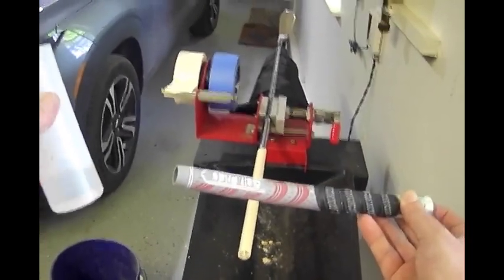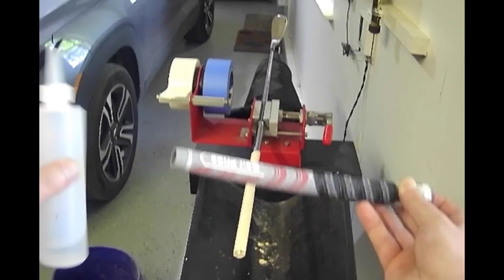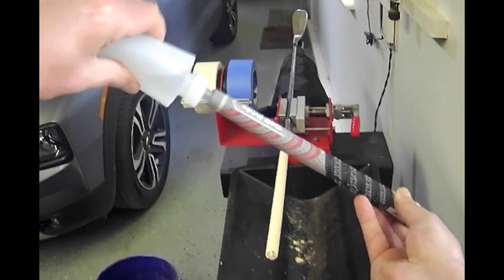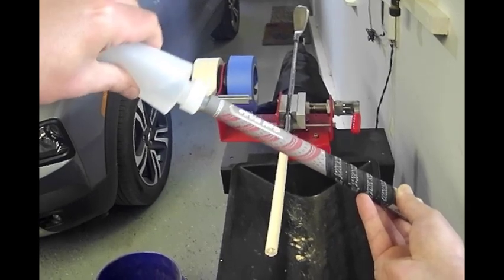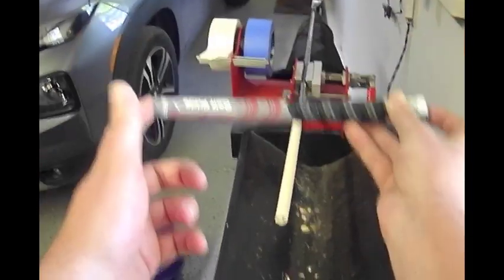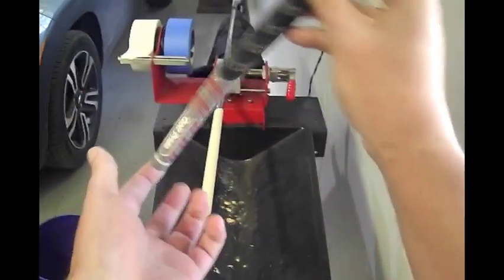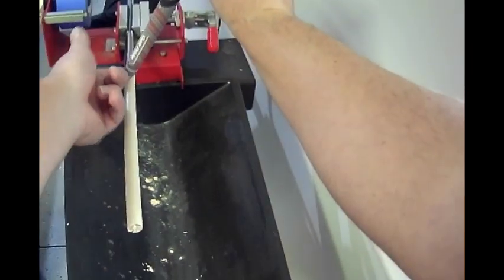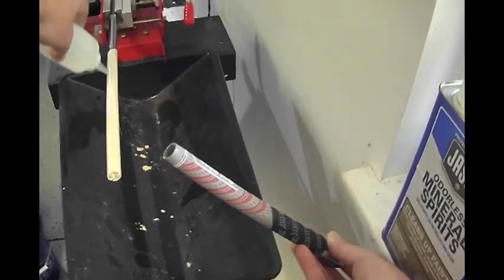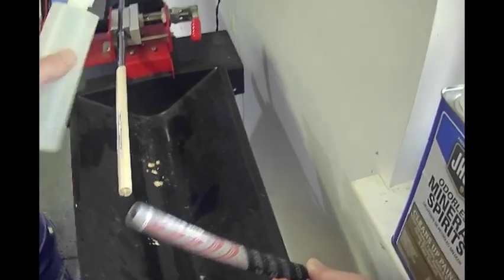Take your grip and squirt as much of the mineral spirits into the open end of the grip as you can. Then cover the hole on the back end and the opening, swish the solution around inside a couple of times, and pour any excess out onto the shaft. I usually squirt a little extra on the shaft as well to make it easier to slide the grip on.